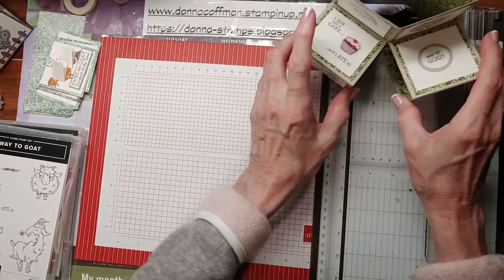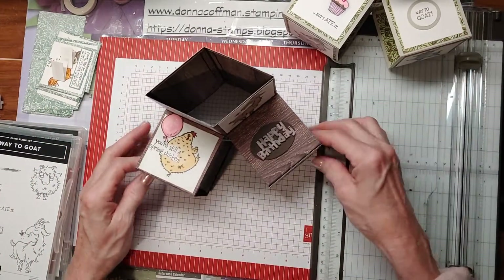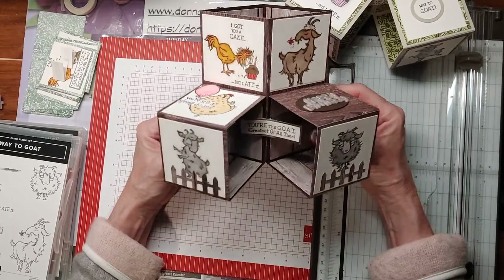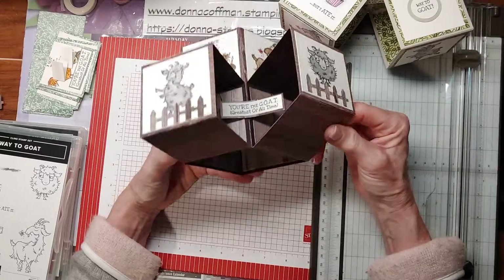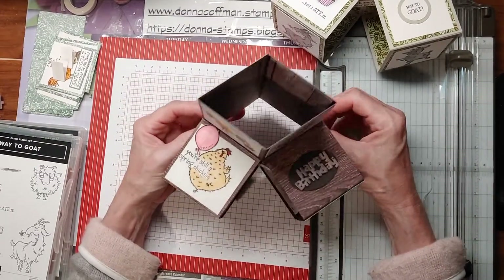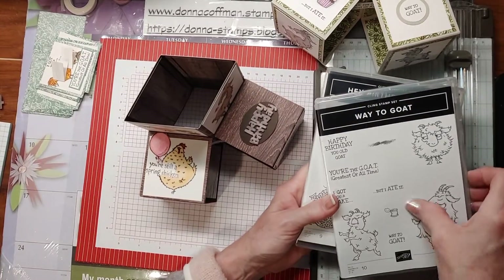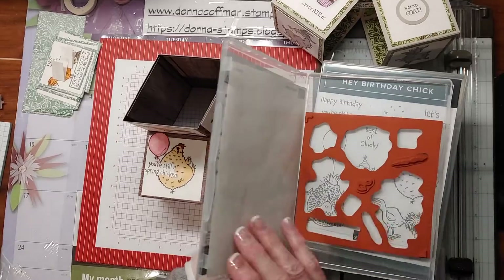It's good to case and copy everything but then try to add your own spin to it. So my next one that I did, I added some paper that is current — it's Tasteful Touches — and it's got all this pretty designer series paper that looks like wood or tile. And then I used the Way to Goat stamp set — just the stamp set, I'm sorry. This one just is a stamp set, the Way to Goat.